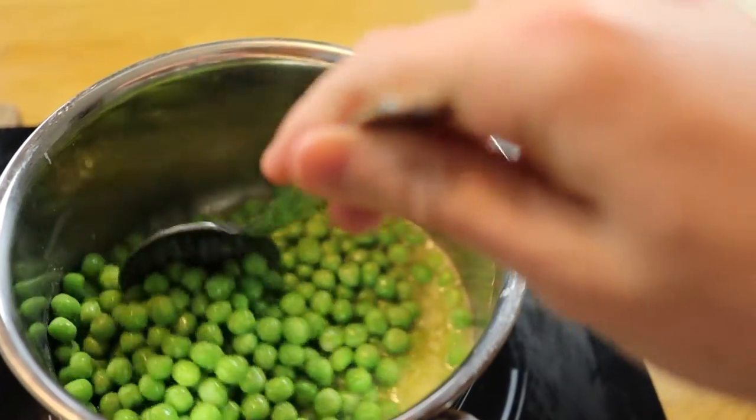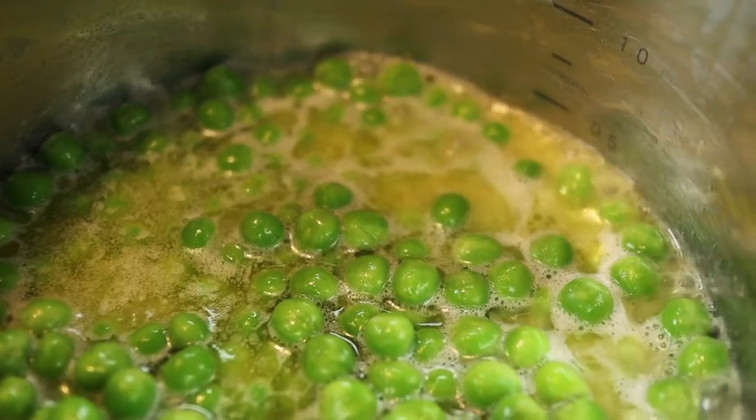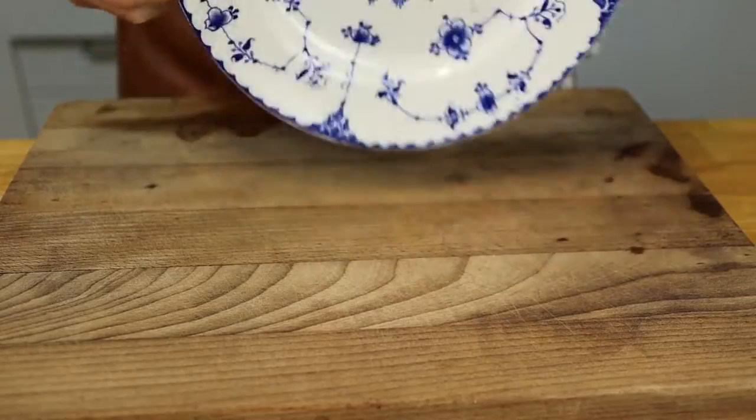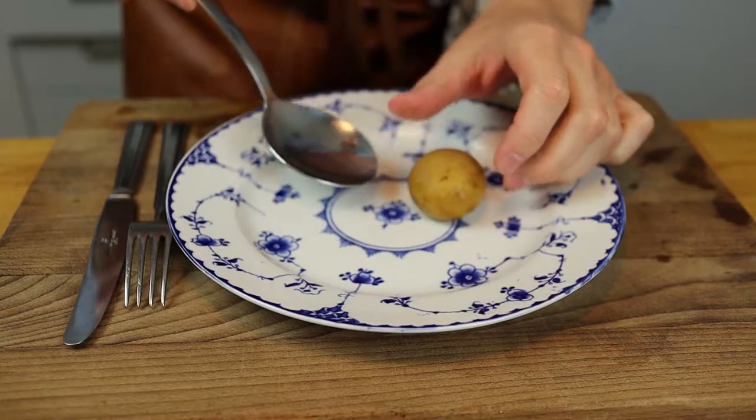Crack the heat up to medium. And to quote the great one, we're going full close-up here: Do, or do not — there is no try.